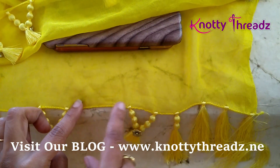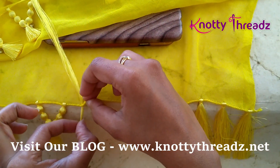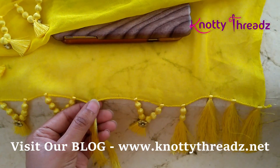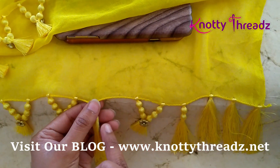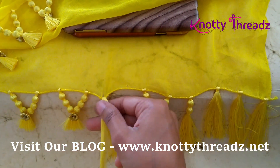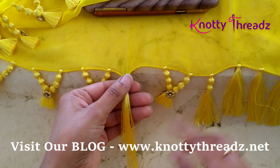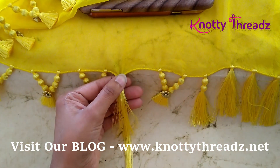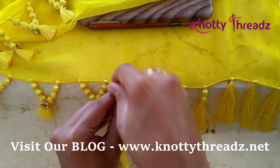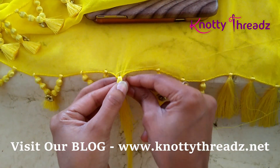So once you have the mark or the hole, first we will have to tie the kuchu and then insert beads. I am going to use a very small bead to insert, that is why I am just working with 50 strands. In case you are using a bigger bead, you will have to add the number of strands accordingly. And we will have to leave it a little longer than the index finger actually, because we have to insert three beads. And then I have this yellow cotton thread in the normal sewing needle.